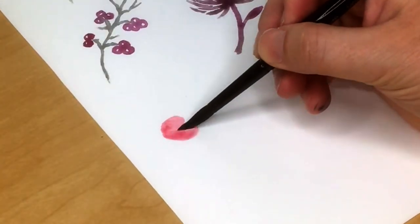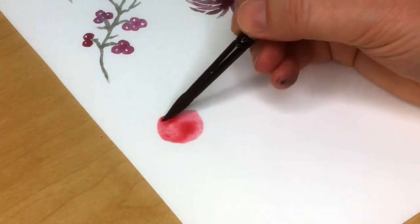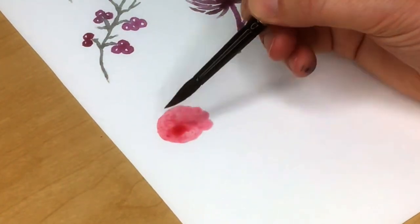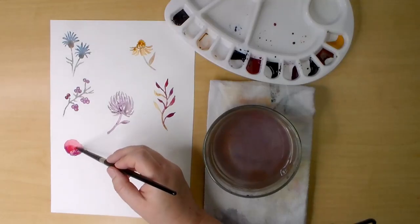The next flower is a simple zinnia, which I will finish in two steps. The first step is just painting an alizarin crimson blobby area with a connecting stem and leaf, and letting it dry.